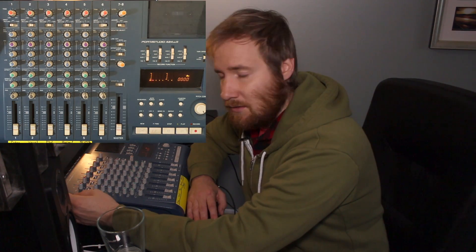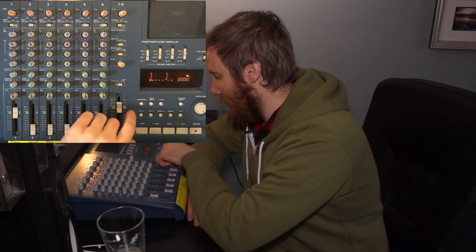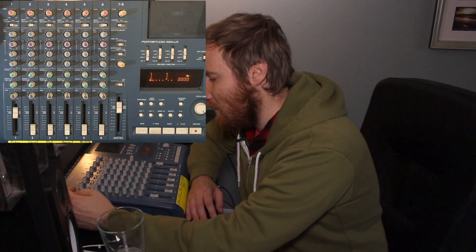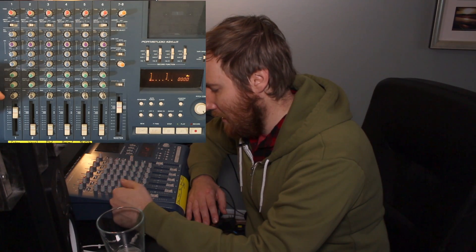Depending on how you like the sound, if you want it completely fuzzed out, crank the trim on a line level signal to distort that preamp. You'll want the channel fader at about 7 or 8 and the master at about 7 or 8 as well. A loud enough level is also important to combat tape hiss — you want a good signal-to-noise ratio, which means recording loud enough so that the tape hiss is masked by the volume of what you recorded. You also have EQ available as you set the trim, and you can pan and add effects.